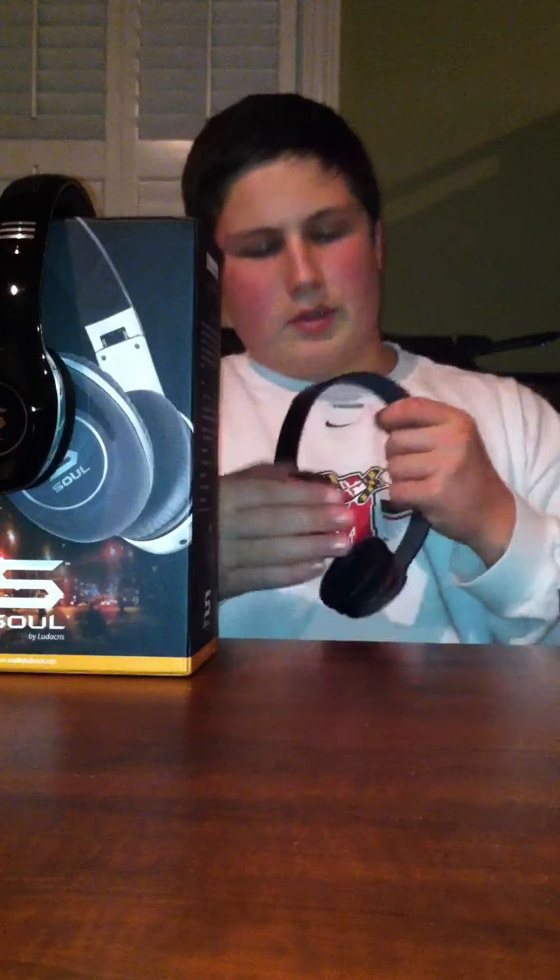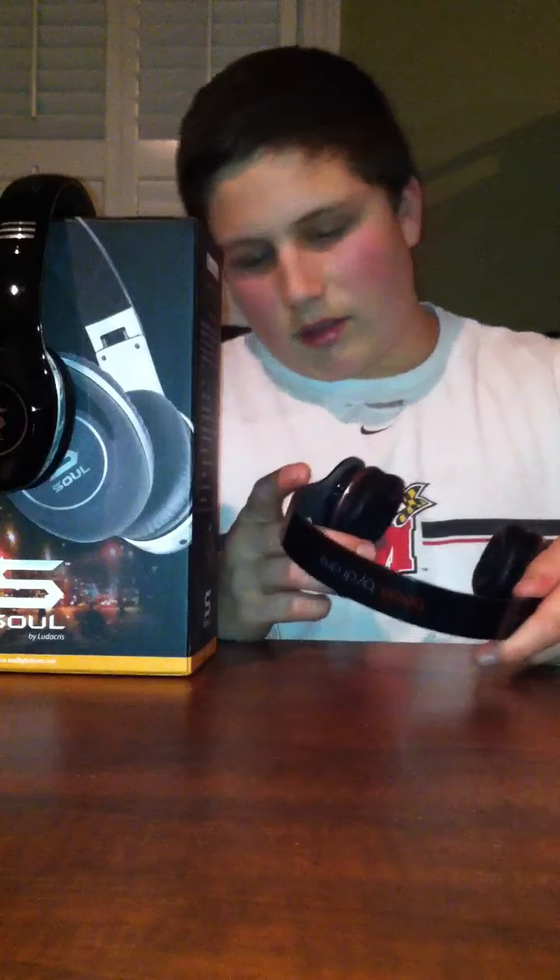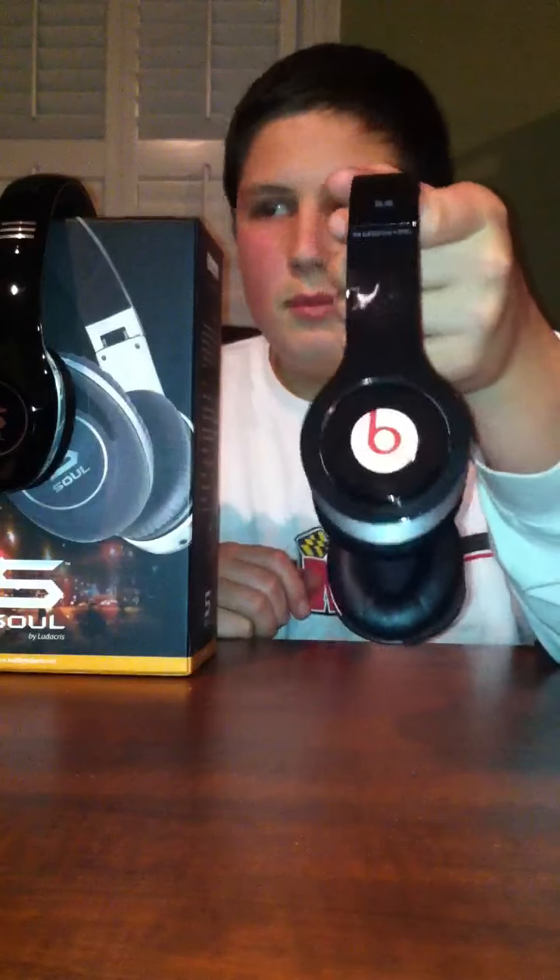Let's look at the headphones. These aren't the newer ones that have the new flex headband. I'm not sure what year these ones were from — I think these were the 2010 model. But they do sound good. These do have more bass than the Souls, though I feel the bass in a pair of Beats is overpowering to the mids and the highs, while the Souls are very balanced and evened out.